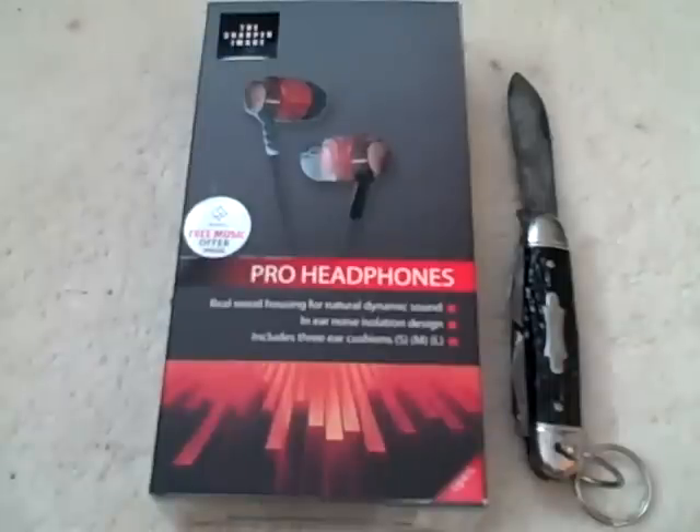In this unboxing, I will be unboxing Pro Headphones. They are wooden headphones, and they are from The Sharper Image.